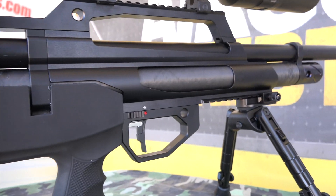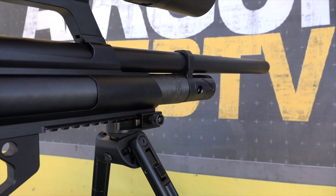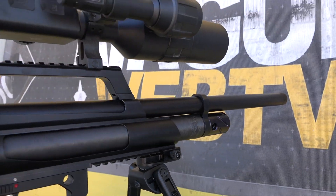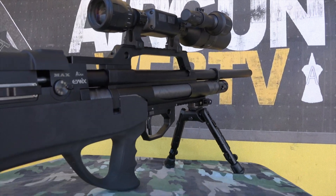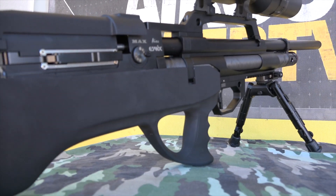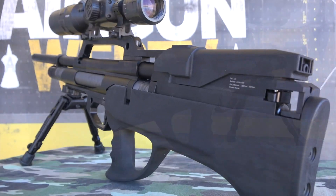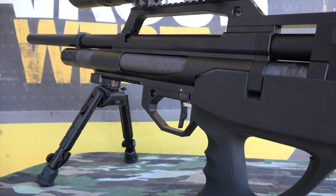This is a semi-automatic air-actuated bullpup, and this one's in 30 caliber. You're going to have them in 22 caliber, 25 caliber, and 30 caliber. What makes this special? Well, first of all, it is air-actuated. Evanex used to have some stuff that was run with a battery and a motor and all that stuff — not anymore. This is run off the air. Very, very cool.